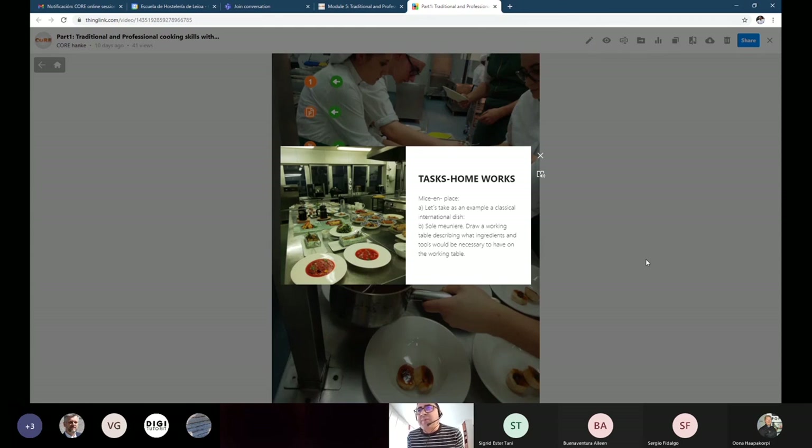I ordered you a homework task: does anybody know the recipe for sole meunière? Sole meunière — sole is a flat fish, and it's a classic French recipe. It's a basic one: the sole goes skin-off, with the bone, salted and coated in flour.